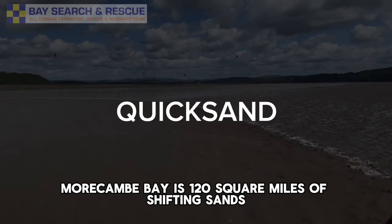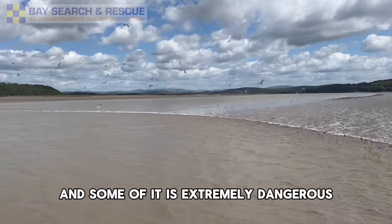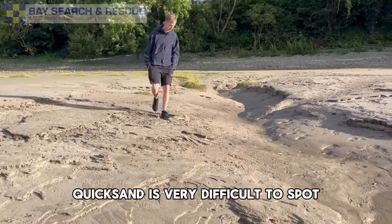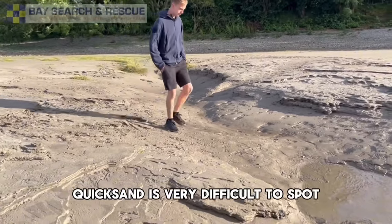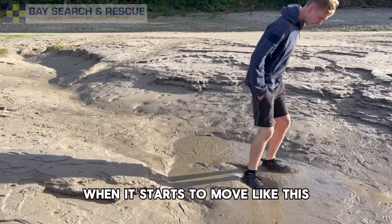Morecambe Bay is 120 square miles of shifting sands and some of it is extremely dangerous. Quicksand is very difficult to spot and often you only know you're on it when it starts to move like this.